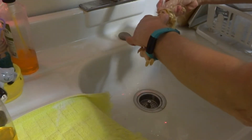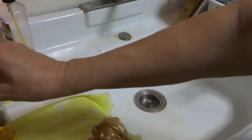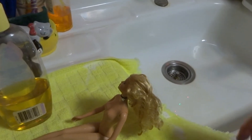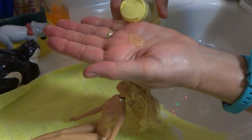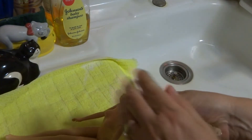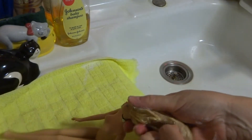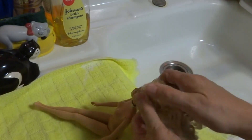I want to get it good and wet, and then I'm going to put just a little shampoo in my hand — just a tiny little bit about the size of a dime. That should be all she needs. It looks like she has a lot of hair on her head, but she really doesn't. I'm going to get it all over my hands, rub them together, and then just put it on Barbie and wash her hair. Try not to tangle it any more, because it's already pretty tangled.